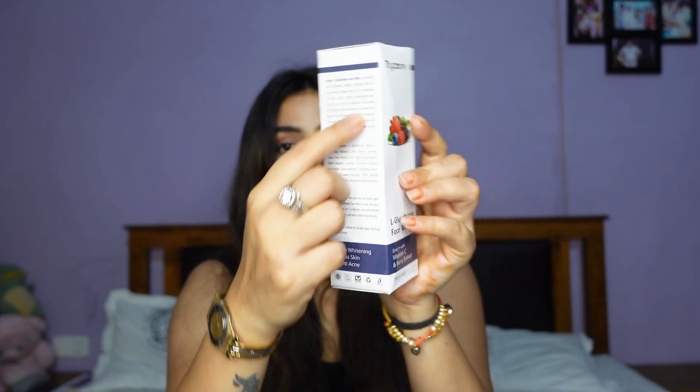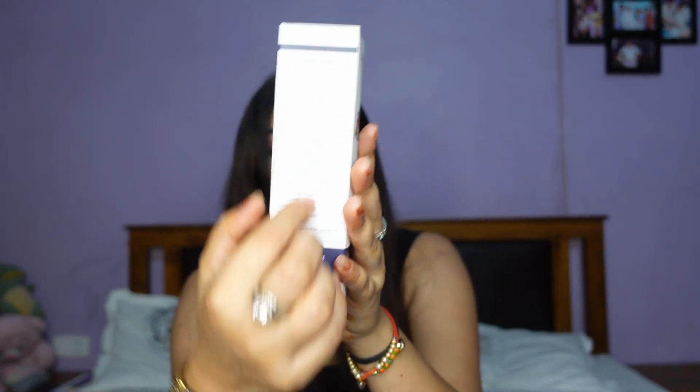The full ingredient list, direction to use, shelf life, price, and manufacturer details are all on the packaging. These products are paraben free, mineral oil free, and sulfate free. The brand claims that you get glass skin and anti-acne skin after using this product.